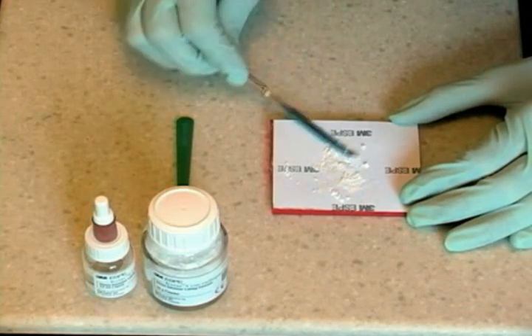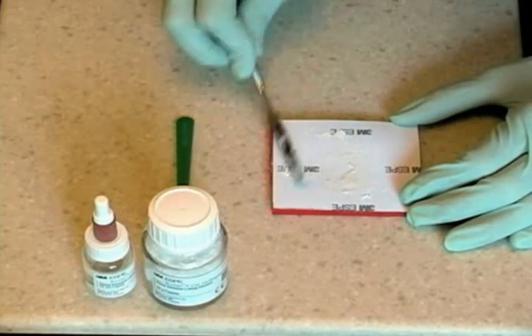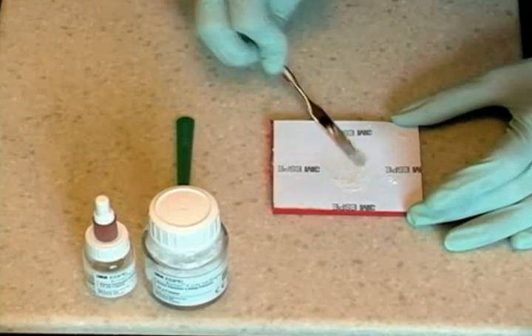Replace the cap on the liquid immediately to prevent evaporation. Using the cement spatula, add the powder to the liquid in one portion. Incorporate the powder into the liquid and mix well using a figure-8 motion. Complete the mixing within 60 seconds.